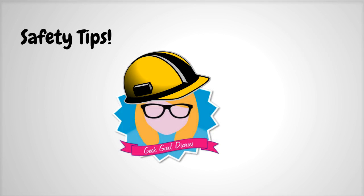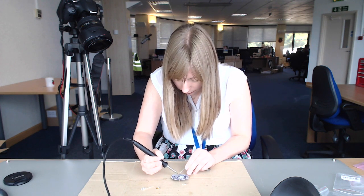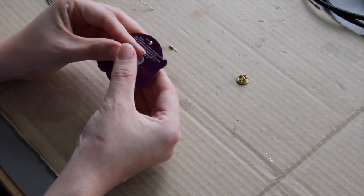Now for a few safety tips. Soldering irons get hot. You'll notice in my previous video I have quite the burn on my hand. Be careful. You will drop the iron if you touch it. Sometimes people push really hard with a soldering iron — it doesn't matter how hard you push, it's just not going to heat up any faster. You just need to rest it gently and be patient.